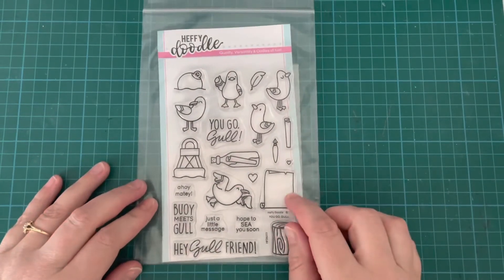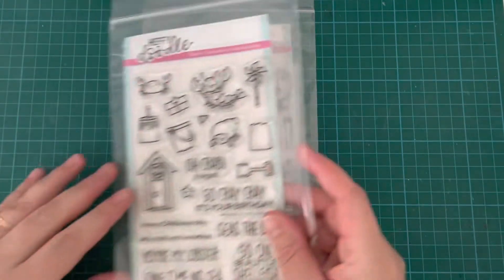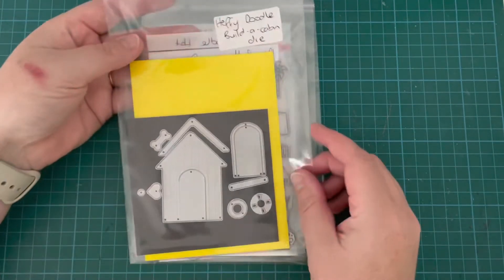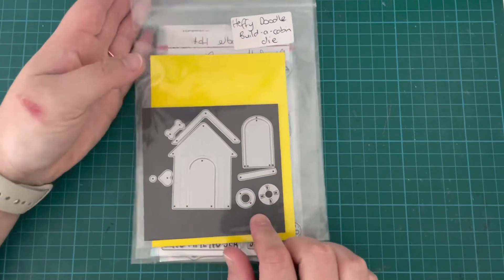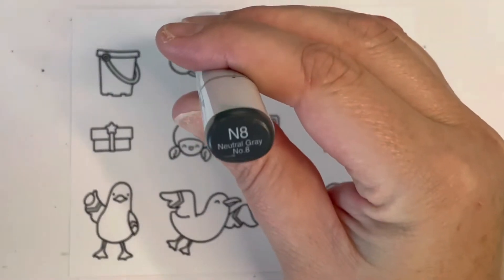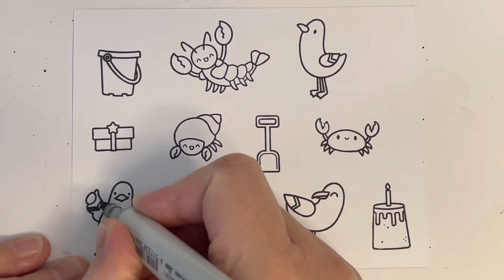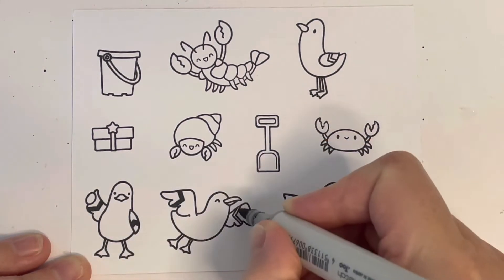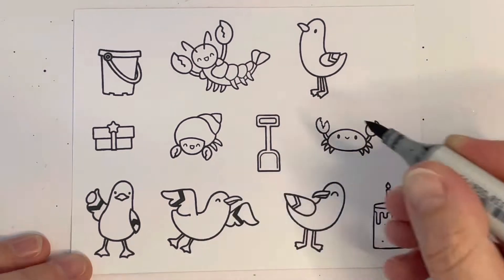Today I'm using the You Go Gull stamp set, some bits from A Little Shellfish, and the Build A Cabin die. I went ahead and stamped out my images, but I didn't end up using any of the shellfish — I just used the gulls and some of the little accessories.